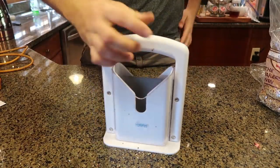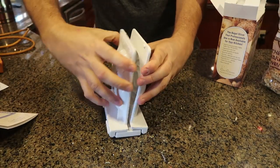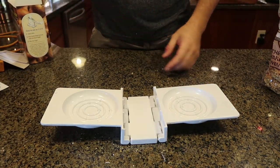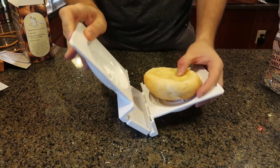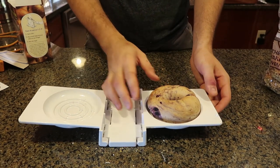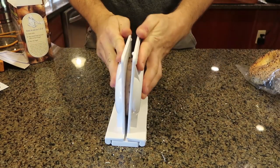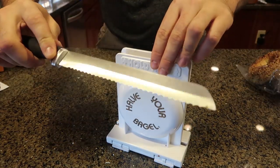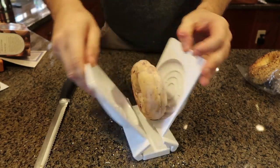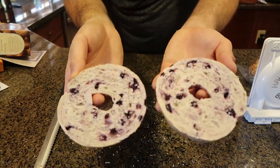Let's see if we have a better one — a very similar bagel slicer but you use your own knife. It opens up like that. The bun is a bit too big, but the bagel — wow, nice perfect fit. Get a serrated knife, hold it like that, and cut it. Works really well! That gadget is pretty cool.